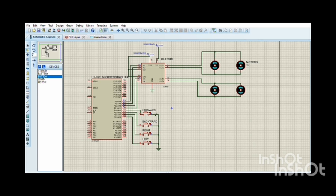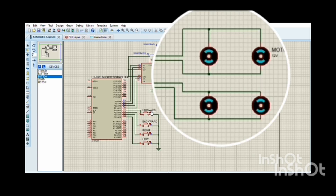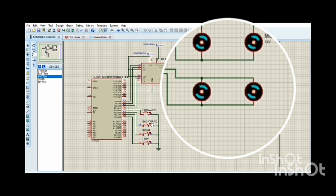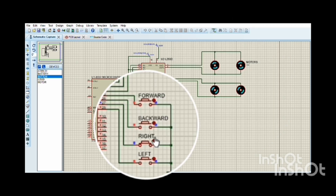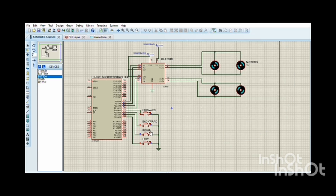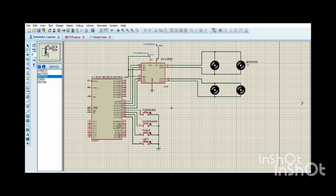In the simulation, clicking the forward button makes all motors rotate clockwise. Clicking the backward button makes all motors rotate anticlockwise. Clicking the right button makes the upper two motors rotate clockwise while the lower two stop. This is all about our project. Thank you.